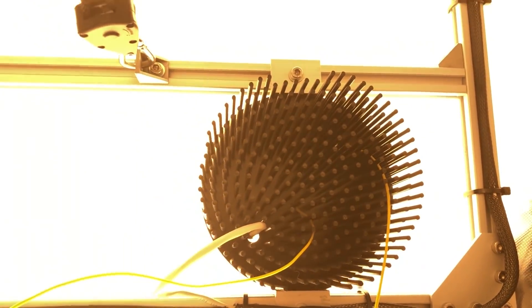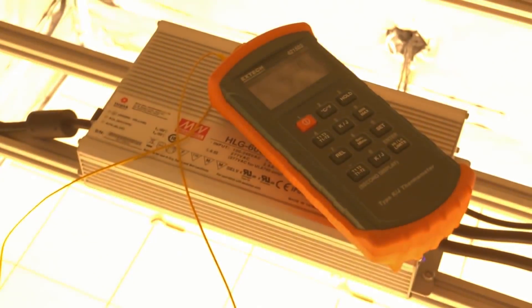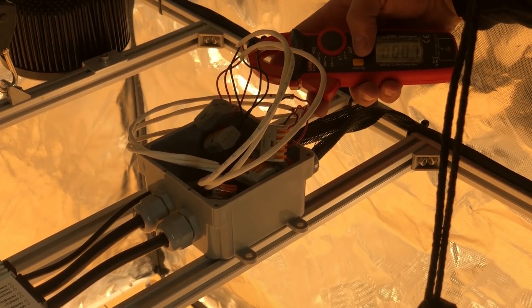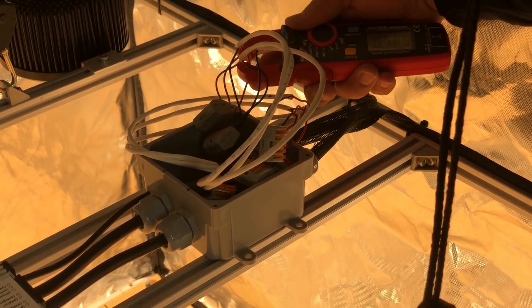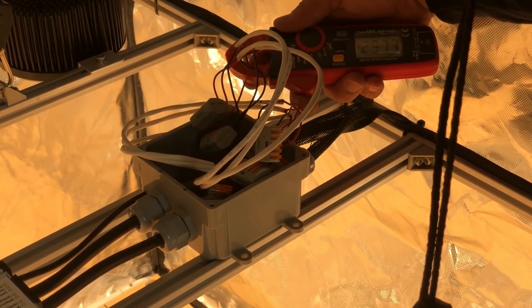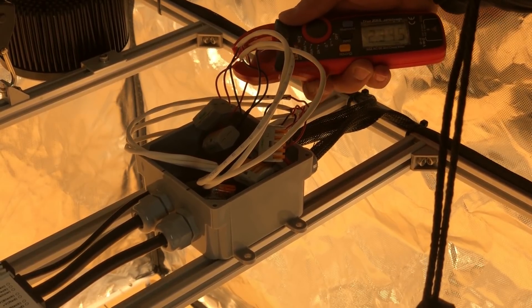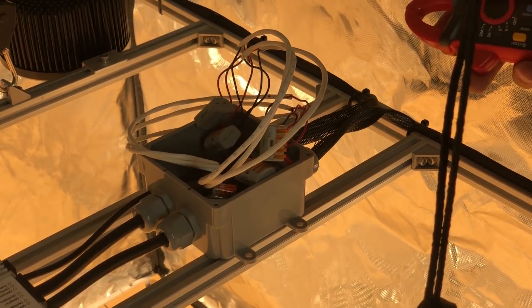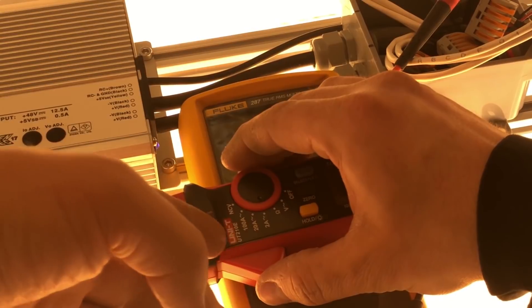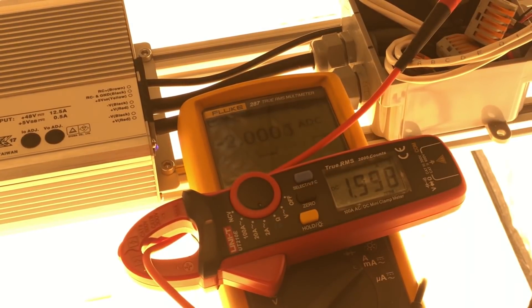I didn't have any issues with current hogging when running this light though, and the pucks did play nice together. To see how the pucks split the drive current, I turned the driver up to full blast and measured the current being pulled by each puck individually after being run for 20 minutes, 2 hours, 4 hours, and 12 hours. I used a clamp ammeter to do this, which made current really easy to measure. This is the first time I've used this particular meter and I was really impressed with how accurate it was — if I zeroed it nicely, it would read within just a few milliamps of my much more expensive Fluke 287 meter without having to break the circuit to measure.